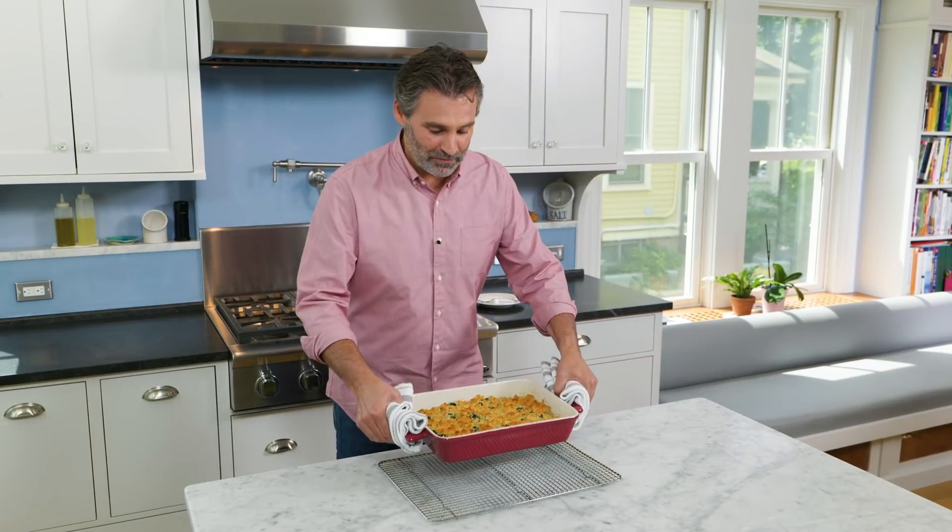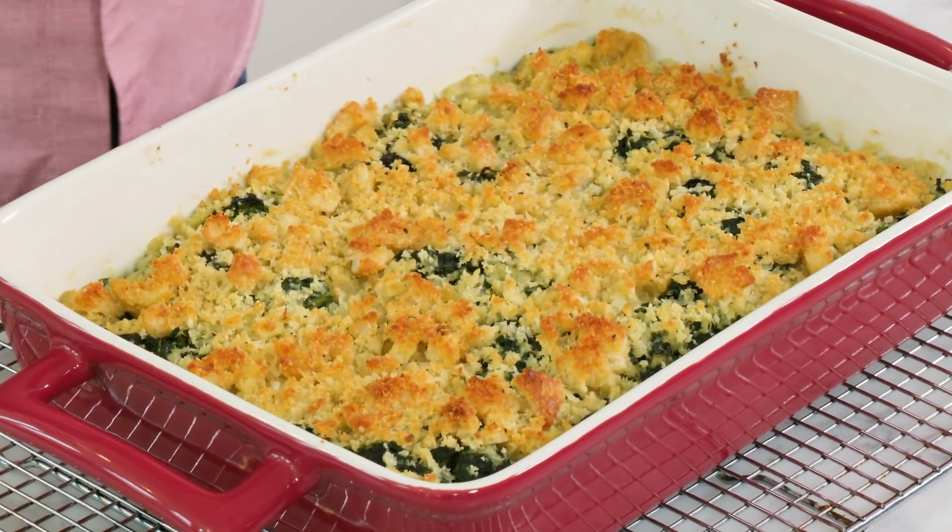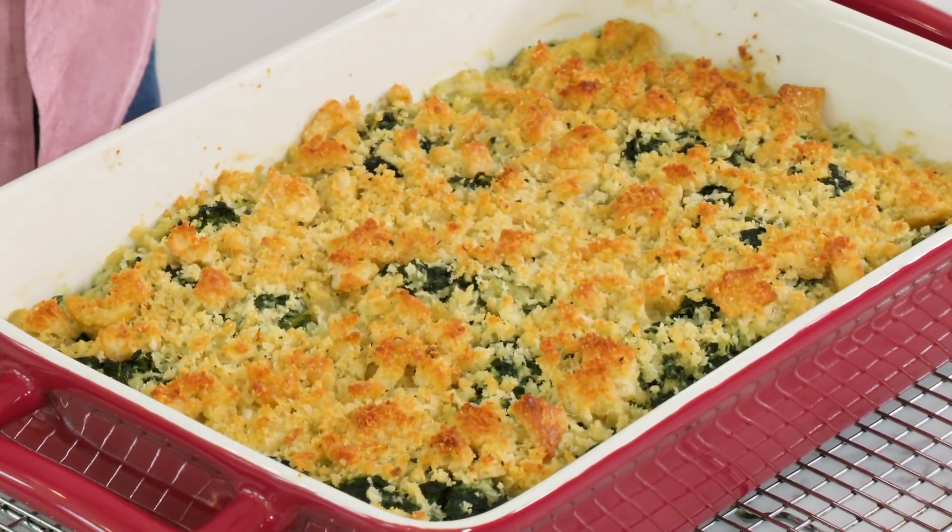It's been 25 minutes. This looks fantastic and it smells even better. You can smell all that cheese and those earthy greens. We're going to have to wait for 10 minutes — it's a little bit too hot right now.